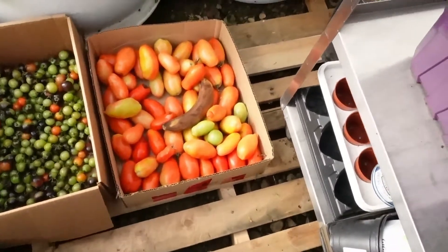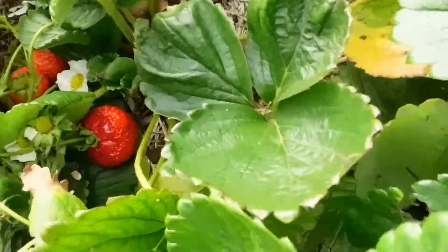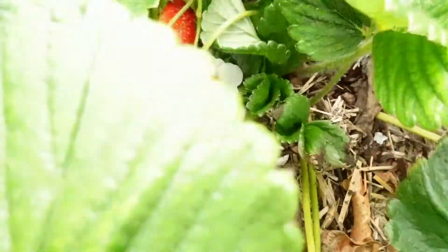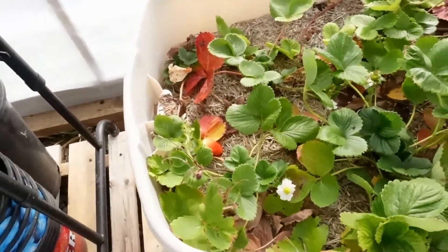Those Romas are coming along nicely — those were the ones that were already turned red. Look at my big fat strawberries, getting redder every day. Some over in there.